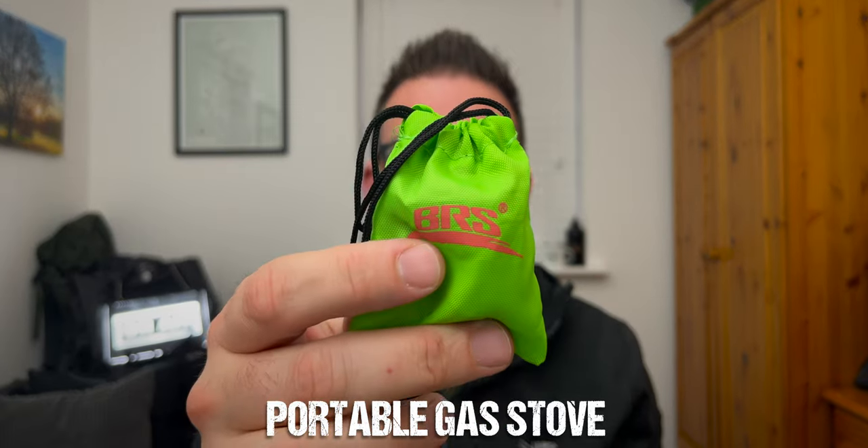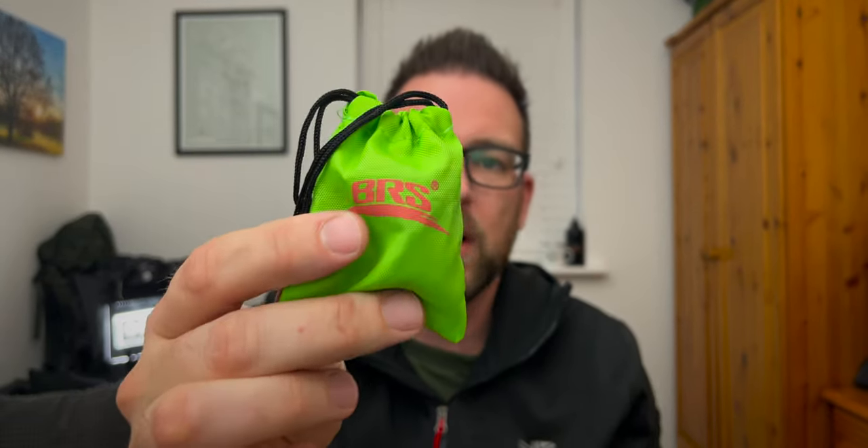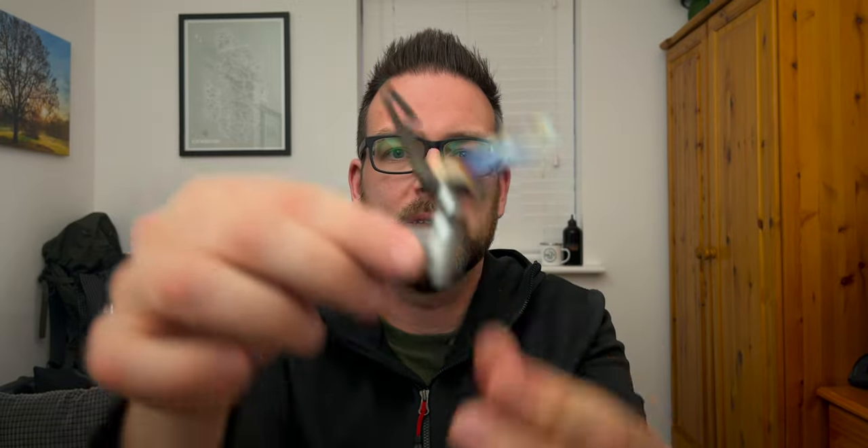The next type of stove is a portable gas stove. This is a BRS version — there are hundreds of these on the market from Soto, MSR, and loads of unbranded ones on Amazon and eBay. You can pick these up for five or ten pounds, up to around forty or fifty pounds. This just unfolds, screws onto your gas, and gives you a burner that you can sit a titanium pot on top of.